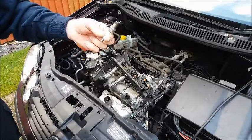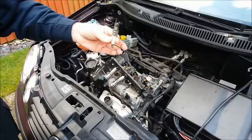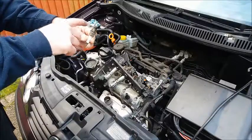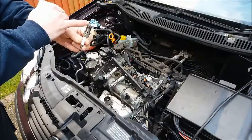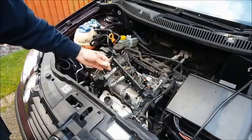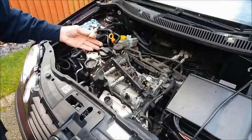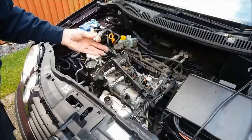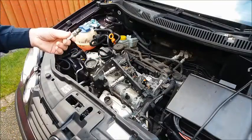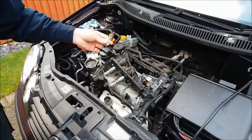Take an old spark plug that you know still works — perhaps one you've taken out of the engine when you changed them — and straighten out the earth electrode. If the coil-over-plug unit can spark across that gap, which is around five or six millimetres, a good fat spark across it is an adequate test to tell you the COP unit is in at least fair condition and should be capable of producing a good spark in the engine under most conditions. I'll show you that test in a moment.